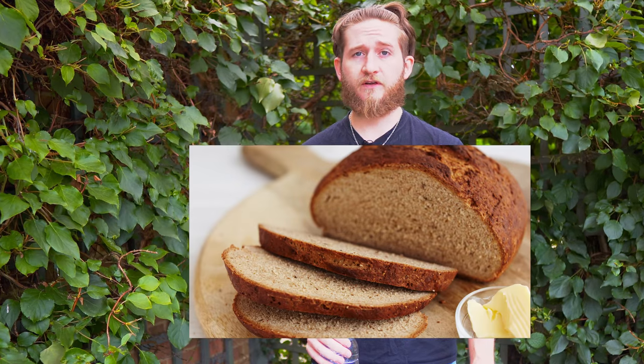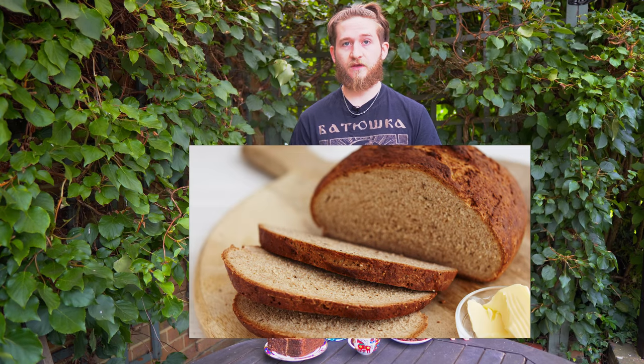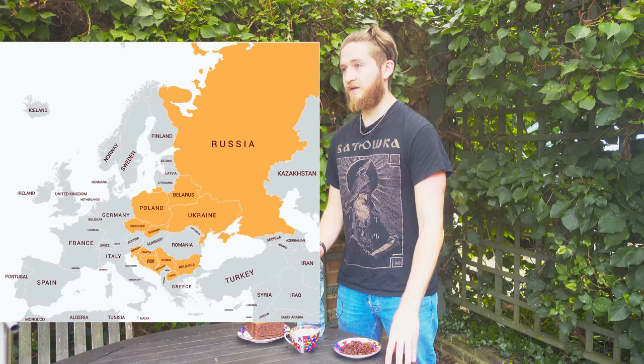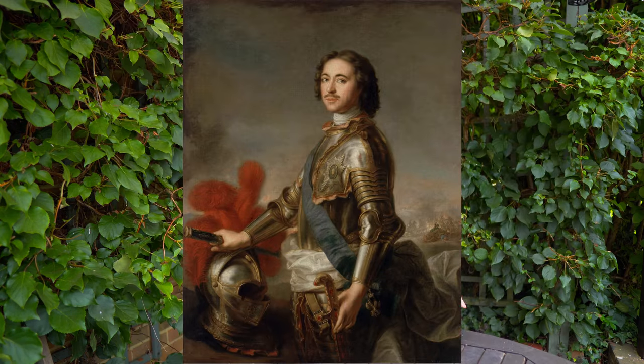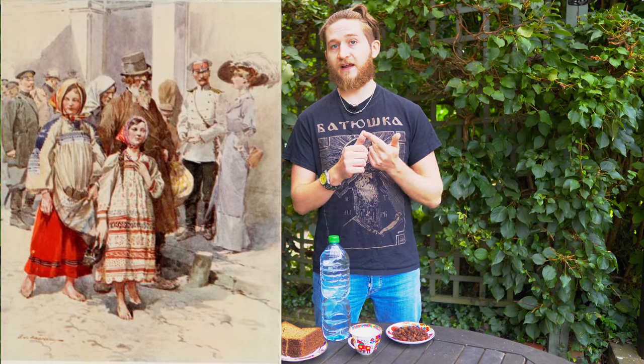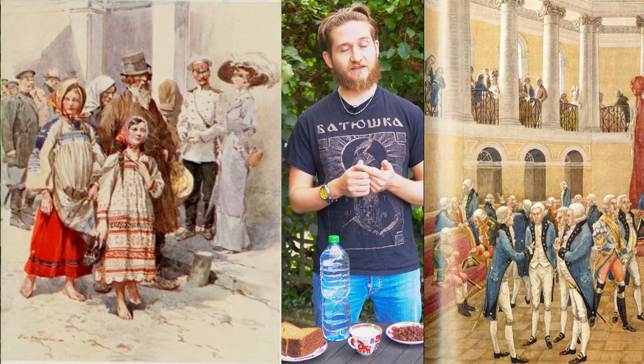Kvass is a drink fermented from rye bread, or black bread as it's otherwise known, very popular in mainly Slavic and Baltic countries. The drink itself has been around for at least since the Middle Ages in Russia and Eastern Europe. In fact, during the reign of Peter the Great, it was the most common non-alcoholic beverage from every class of society — from the peasants to the aristocrats, everybody drank Kvass and that was their favourite drink.